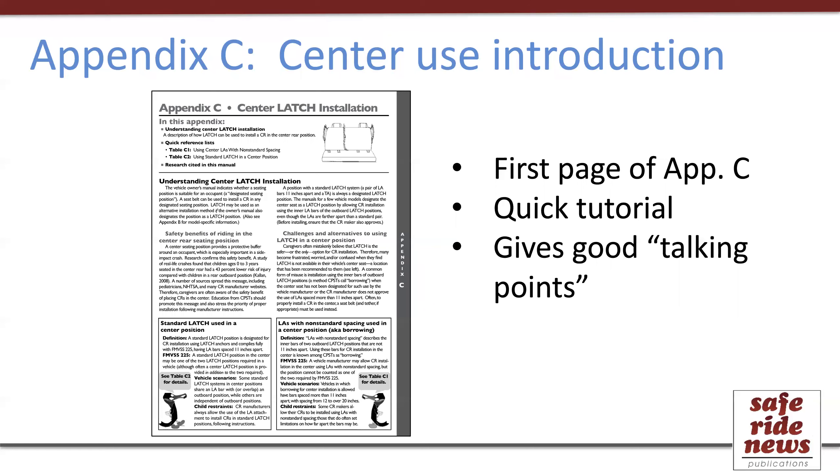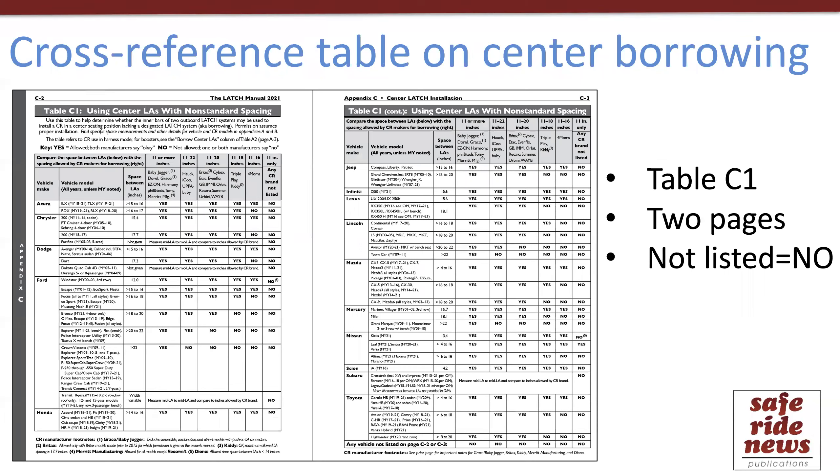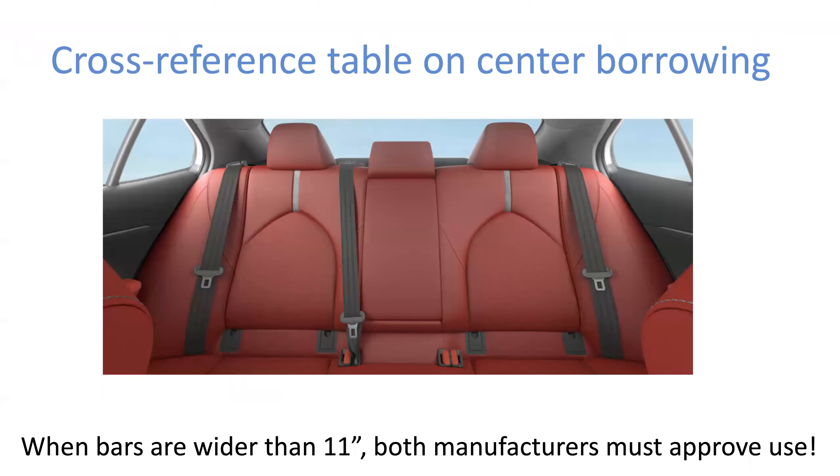Here's the first page — like a mini tutorial on center use. This topic can be a little bit confusing, especially for someone who's a new technician, and it can also be helpful when trying to come up with the words to explain this concept when educating remotely, such as by phone or teleconferencing. Then there's Table C1, which is about center use in non-standard situations. Many topics must be cross-referenced between the car seat and the vehicle manufacturer's policy, and this table provides assistance in doing that. Specifically, this covers the situation where standard Latch sets are in the outboard positions, but someone wants to install using Latch in the center by borrowing those inner bars of each of the outboard sets.